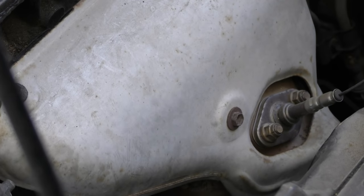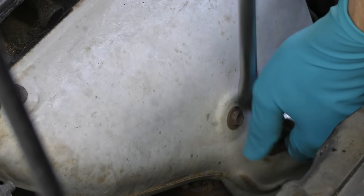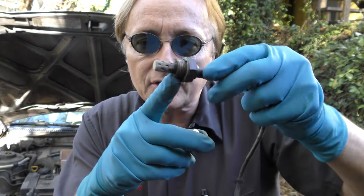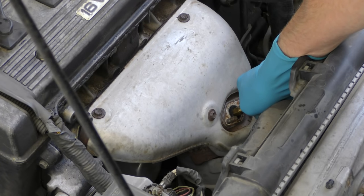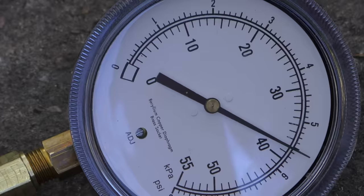You simply unbolt the oxygen sensor that's in front of the catalytic converter, then take it out of the hole. In this case it's an older car, so you just push the gauge in with this rubber adapter to measure the pressure. On newer cars where the oxygen sensor has a thread that screws all the way in, you just use this little adapter that screws in and the tester screws into this — then push it in the hole and start the car. In this case it was going between 5 and 6 psi.